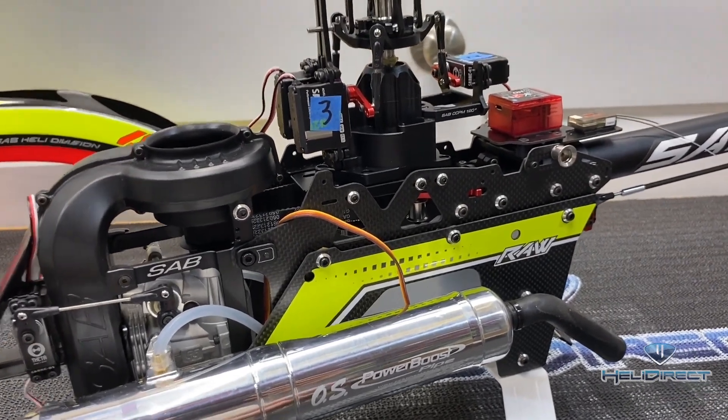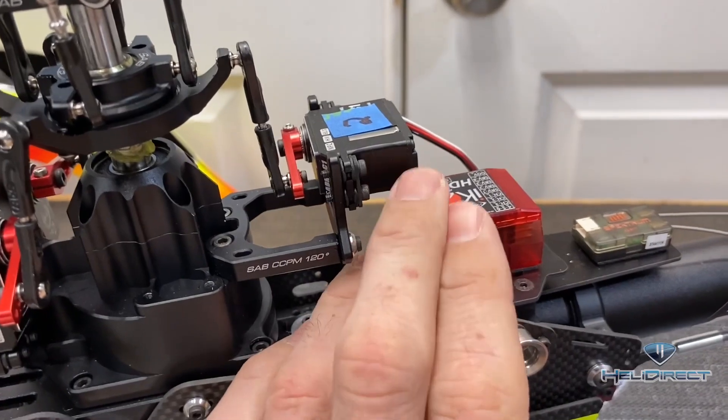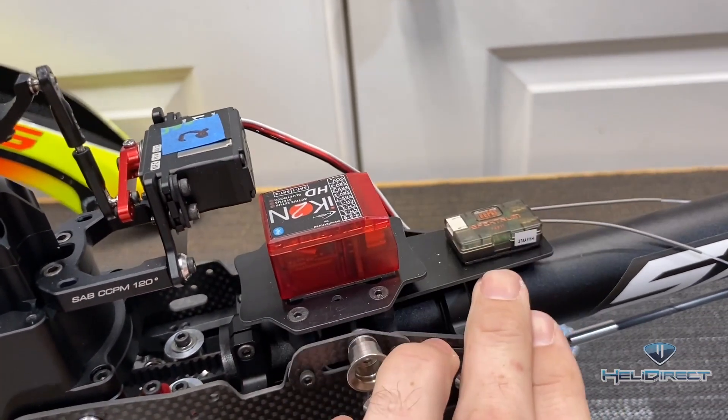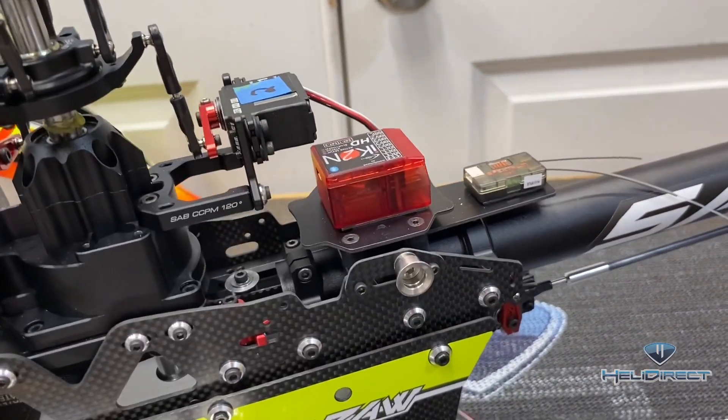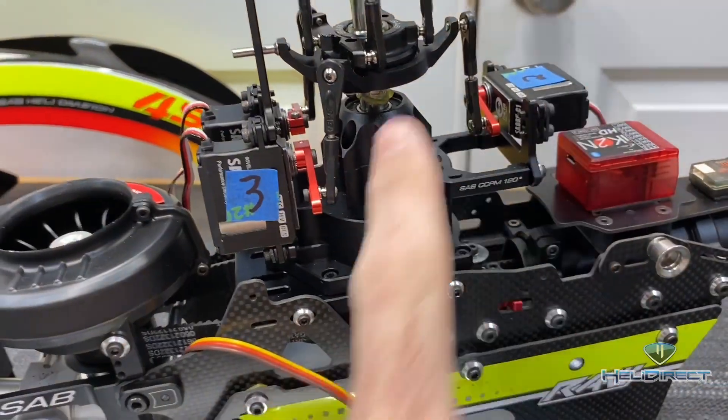We're going to go over wiring this model. The first thing is figuring out placement. We're running an ICON2HD and we are running an SRXL2 satellite and we're also going to run a DSMX satellite. We went ahead and marked our servos one, two, and three.